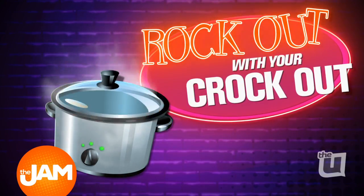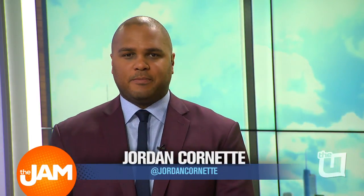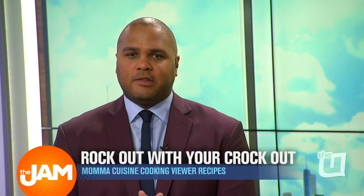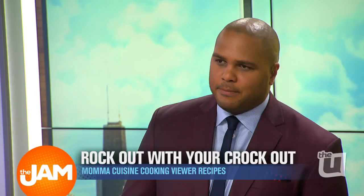Rock out with your crack out. All right, you need some inspiration for tonight's tournament games or dinner — we have a great recipe for you. Today's recipe is brought to us by Stephanie from Homer Glen, and we've got Mama Cuisine. She's in the building.